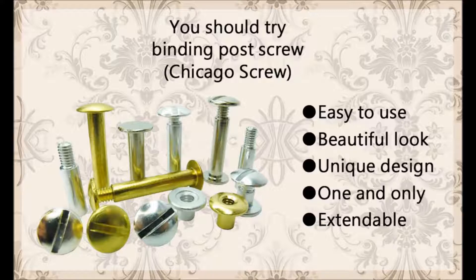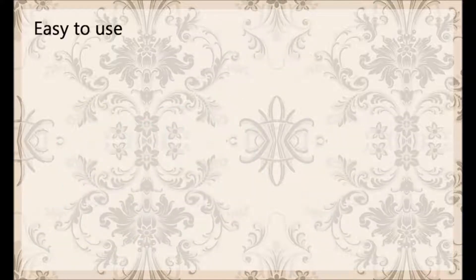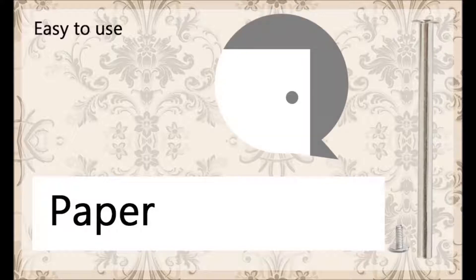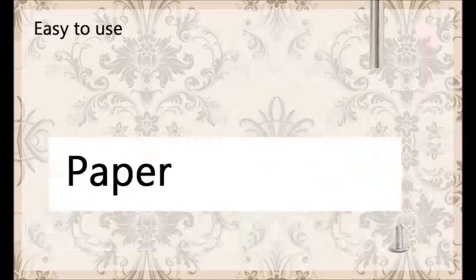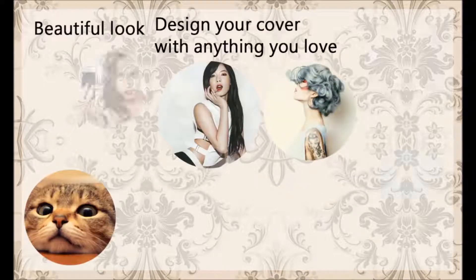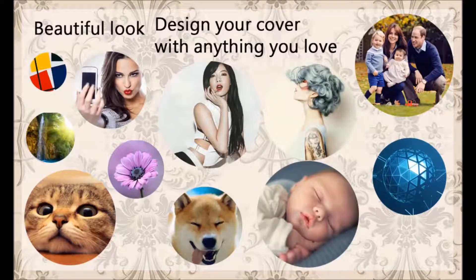Expandable pages — can be used for multiple purposes. Use paper with a hole, or use a hole puncher to make one or two holes. Insert the female post into the paper hole and latch with the male screw. Make your own beautiful look and design your cover with anything you love.